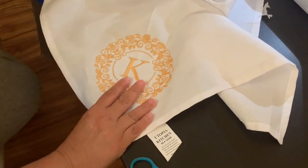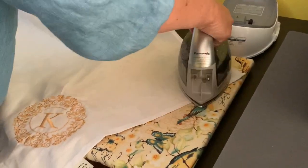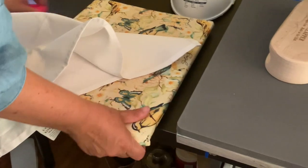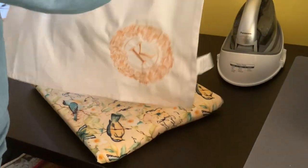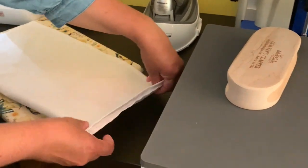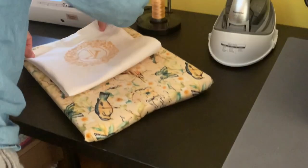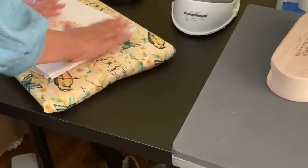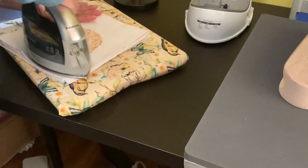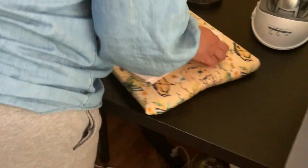Now I iron the whole thing, get out all the wrinkles, and steam it nice. Then I fold it up: fold it like this, tags in, fold it in — nice and neat. Look how pretty it looks!